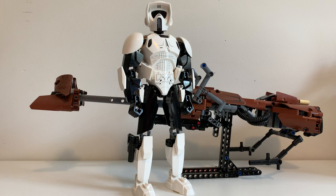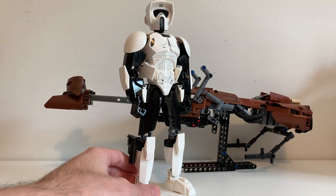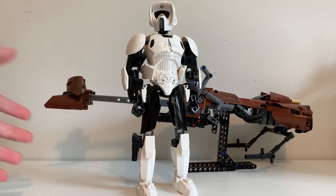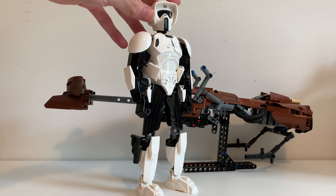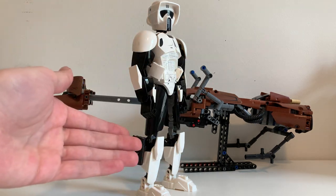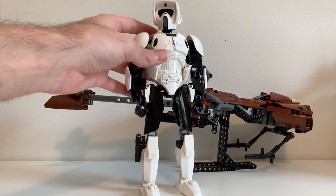I guess we should start with the Scout Trooper — just get him out of the way. He's not a bad figure; you probably just want to see the Speeder Bike the most. Here's the Scout Trooper, the Imperial Biker Scout. My apologies if you can't see him entirely, because these things are really tall. He's a standard buildable figure. In terms of movement, he can move all around. His head has a ball joint, and pretty much everywhere has a ball joint — his legs, lower legs, feet, arms, wrists, and upper arms.